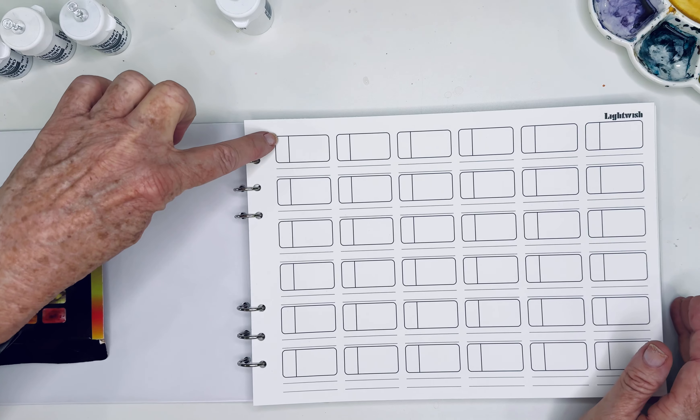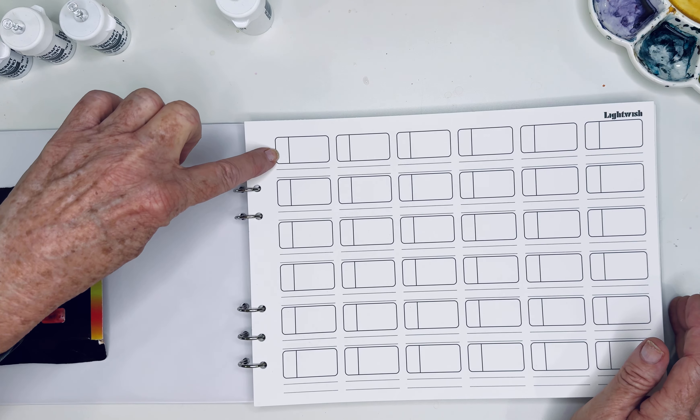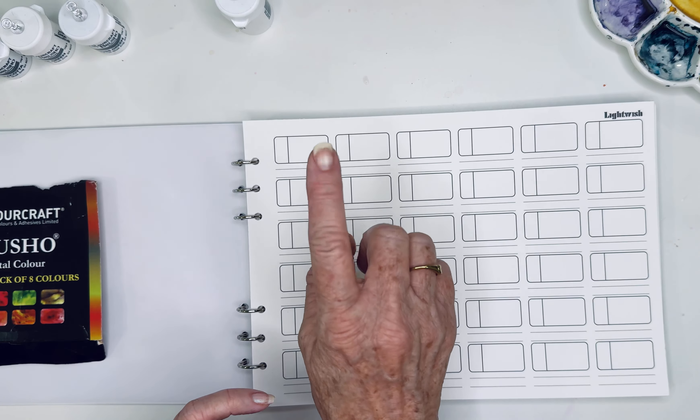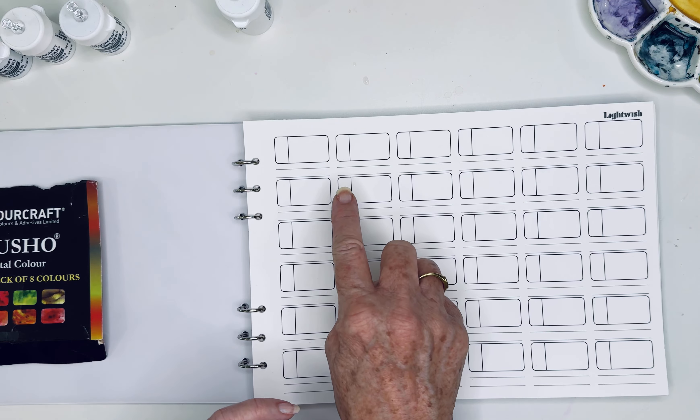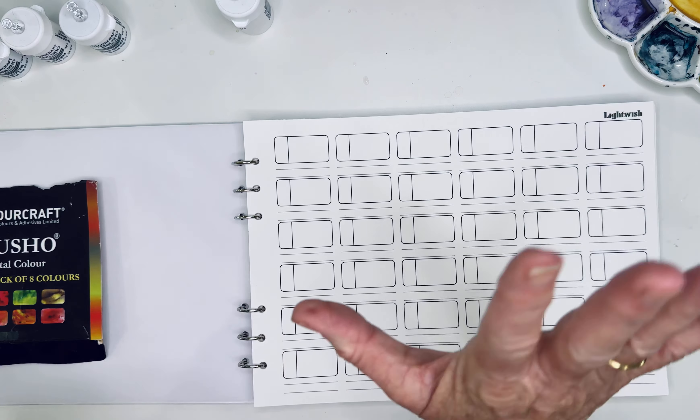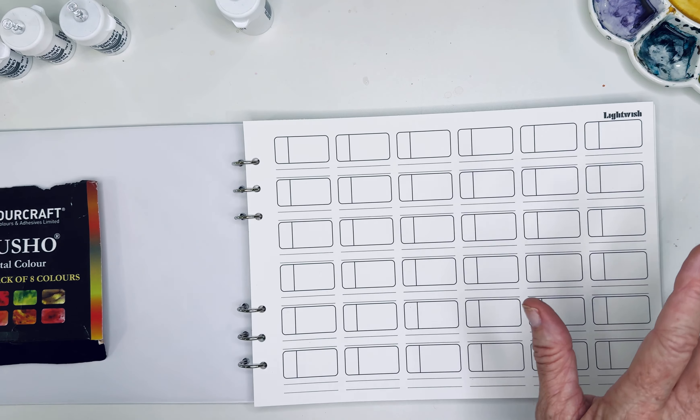So that's how I will be using it today. I just want to swatch it out, and I'm going to swatch it out two different ways. First I'm going to wet an area, then I'm going to sprinkle in my Brusho color crystals, and then I'm going to pull it out with a brush. Let me just show you.